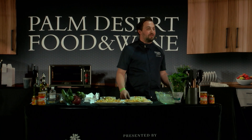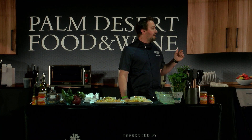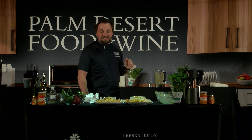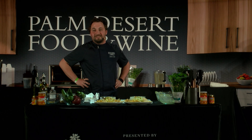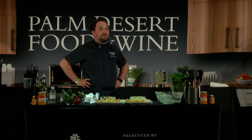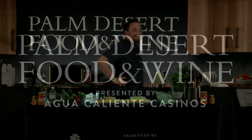I wish we were doing some more cooking, but I just wanted to serve you something really home to my heart after moving out here from San Diego - thank you. Thanks for joining us at the Palm Desert Food and Wine Festival - it's been a great experience, this is my first time and it certainly won't be my last. I hope to see you again next year. Cheers!